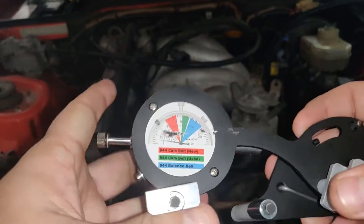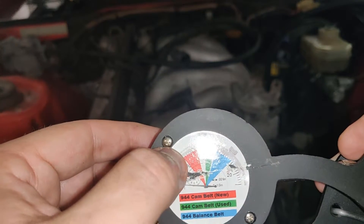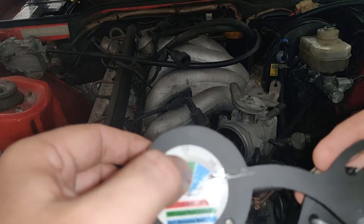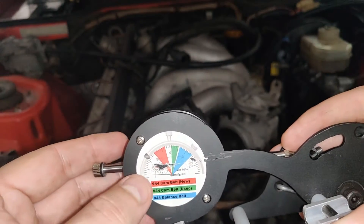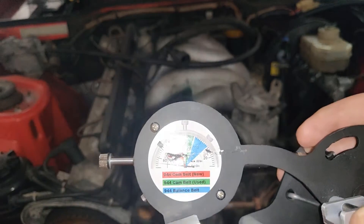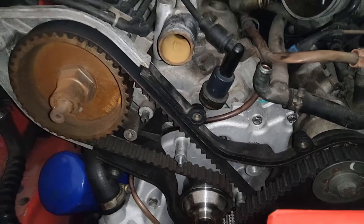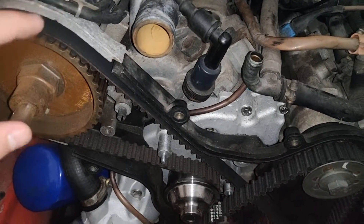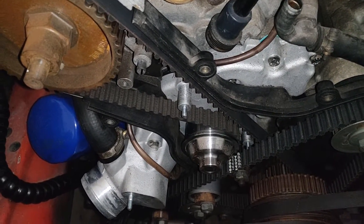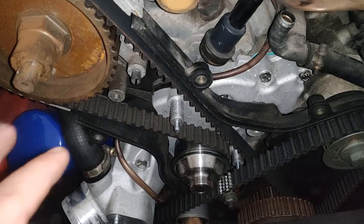It actually shows on the back here where everything needs to be. For new belts, it needs to be within 90 to 97. If your cam belt is used, it'll be between 1 and 5. And for the balance belt, anywhere between 5 and 15 will be good. Before you go and tension your belt or check the tensioning, you want to have it disassembled all the way down to this point. If you're not sure how to do that, take a look at my belt change video — I think it's about 5 parts.